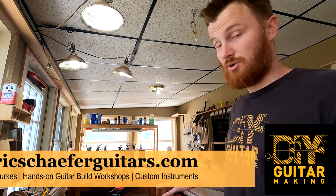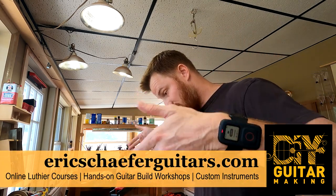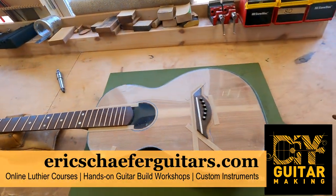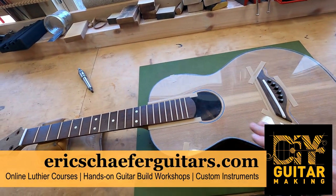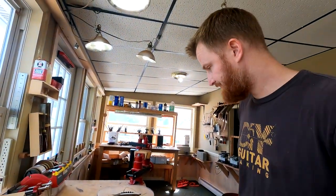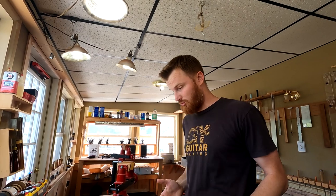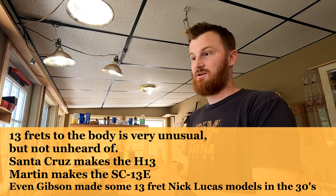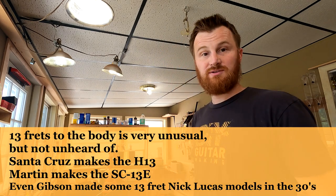Hello friends, welcome back to DIY Guitar Making here in my shop in Burnville, Pennsylvania. We are working on guitar number 86. I've got this top protector on here, that's why it's so nice and glossy. We are getting really close to being ready to apply a finish — super exciting because I really want to string this up and hear what it sounds like. It's a smaller body and a 13-frets-to-the-body neck, so there's definitely going to be a different playing feel to the whole instrument.